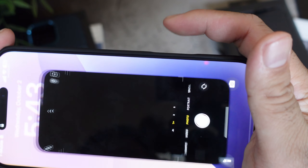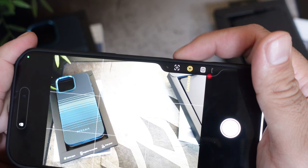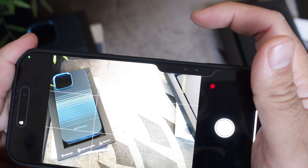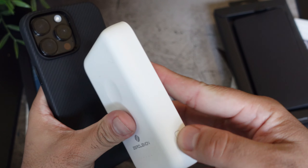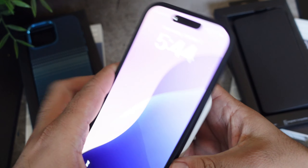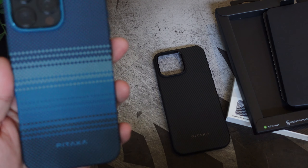The volumes and power button have a nice click to it. Let's test the camera control one more time — double tap, zoom in, zoom out. You can do it; it's not bad at all, works pretty well. Let's check out the MagSafe capabilities on this case — are we charging up? We are charging up. Let's try that one more time — it is charging.